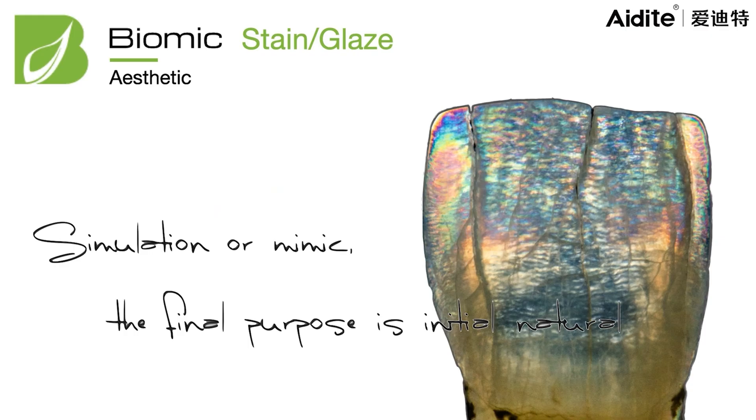Now we start the introduction about what is Biomec. Biomec combines 'bio' and 'mimic' into one word — it is a brand name meaning biomec, which represents the concept of copying, mimicking, and simulating natural teeth.